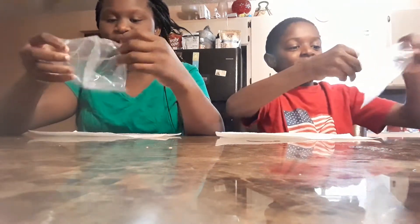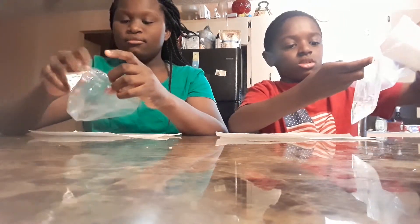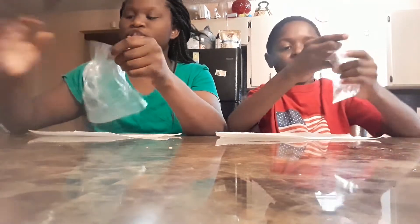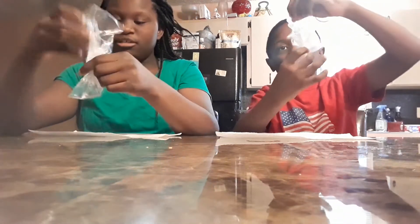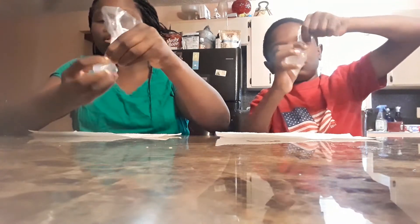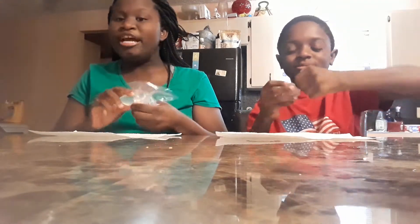We're going to do some ASMR, but our ASMR is not going to be with whispering — it's just going to be with us popping these things. That last one I did looked so satisfying!